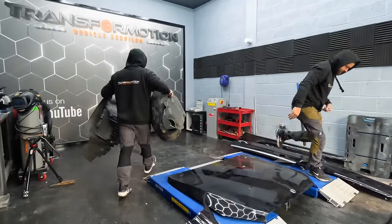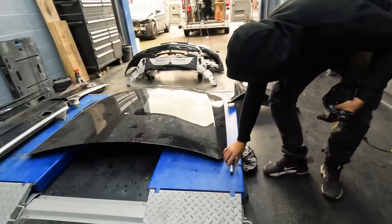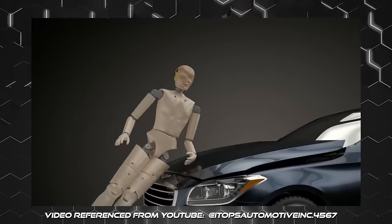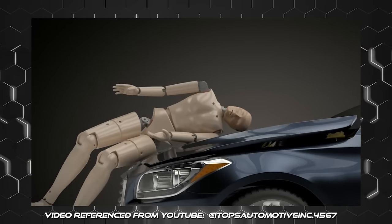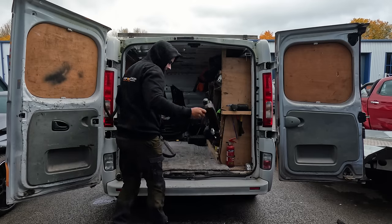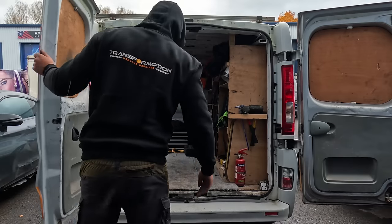We've got bonnet actuators that make the bonnet pop up — something to do with saving a pedestrian if you run someone over; it shoots the bonnet up to cushion it. We've also got a load of other bits we don't really need, but we'll just make them a pile of plastics.